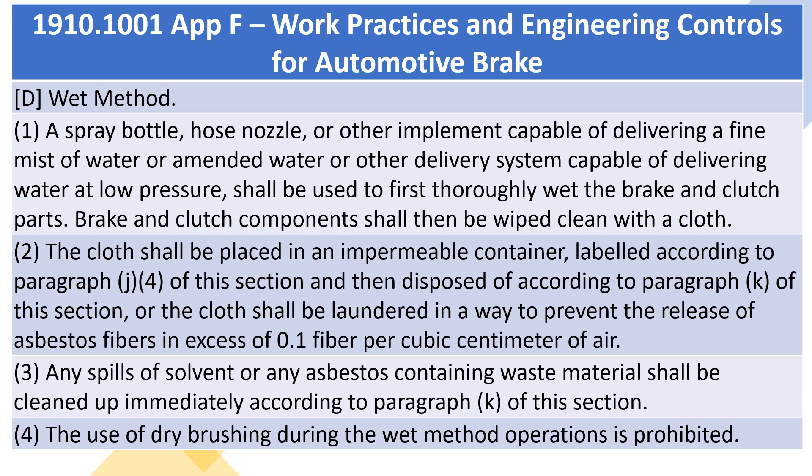D. Wet method. 1. A spray bottle, hose nozzle, or other implement capable of delivering a fine mist of water or amended water, or other delivery system capable of delivering water at low pressure, shall be used to first thoroughly wet the brake and clutch parts. Brake and clutch components shall then be wiped clean with a cloth. 2. The cloth shall be placed in an impermeable container, labeled according to paragraph J(4) of this section and then disposed of according to paragraph K of this section, or the cloth shall be laundered in a way to prevent the release of asbestos fibers in excess of 0.1 fiber per cubic centimeter of air. 3. Any spills of solvent or any asbestos-containing waste material shall be cleaned up immediately according to paragraph K of this section. 4. The use of dry brushing during the wet method operations is prohibited.